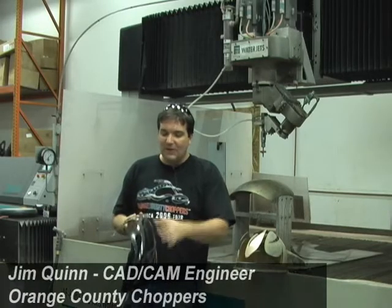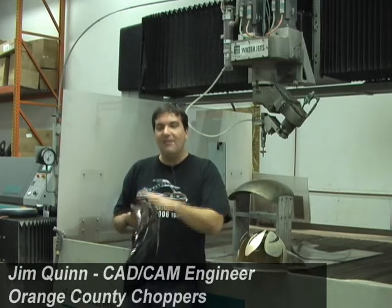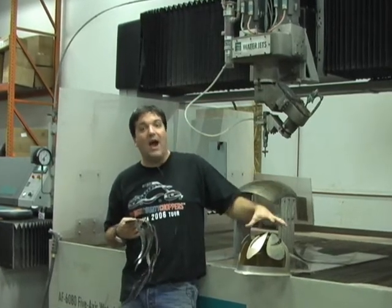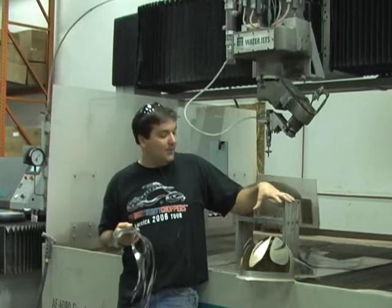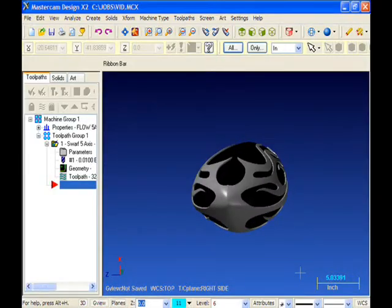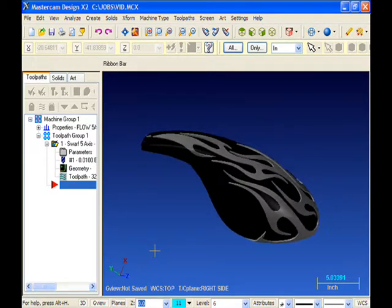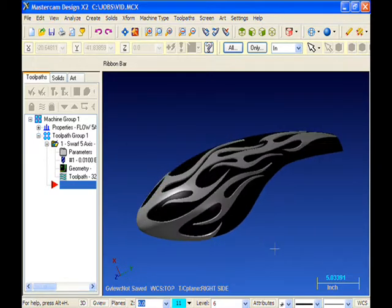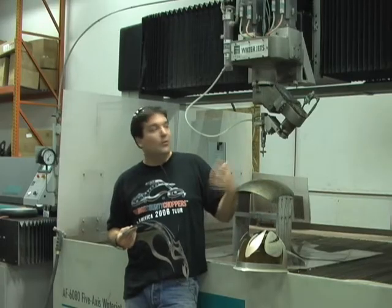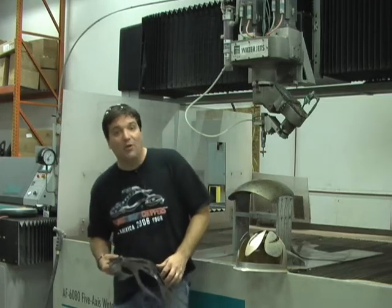What we did next was take this metal flame, which will conform to a tank, and have that piece chromed and reapplied it to a high-gloss, black-painted gas tank that was solid. It gave us a beautiful effect, a little richer than the paint might be, and very few people would be able to accomplish a project like this without having the use of a machine like this and Mastercam to program it.